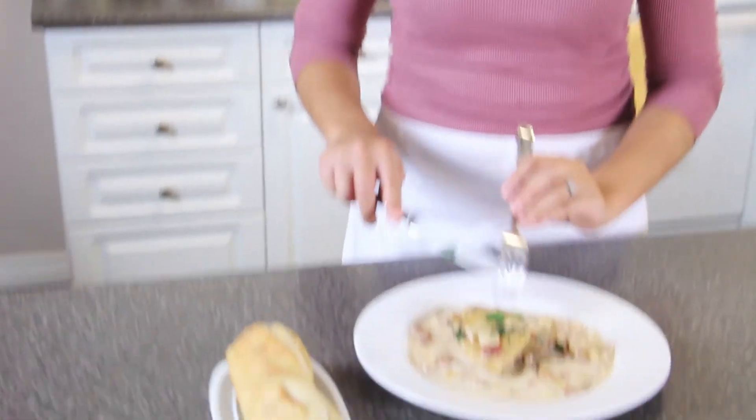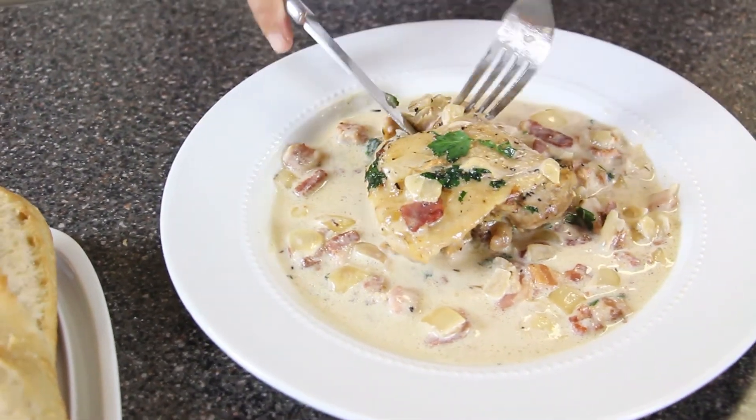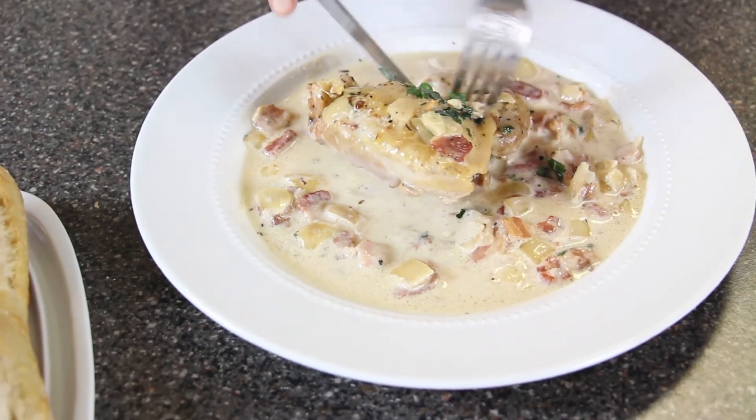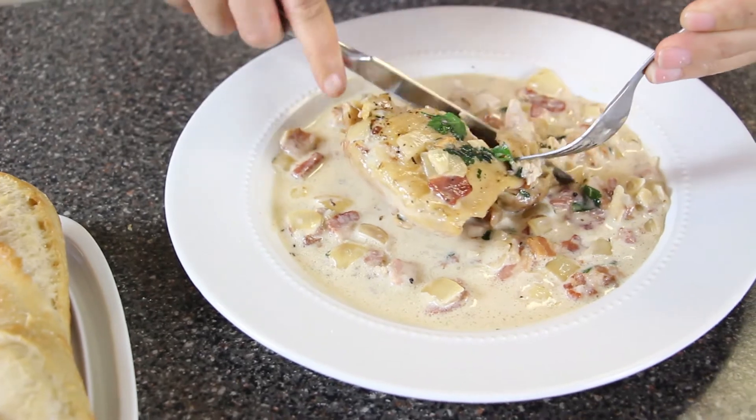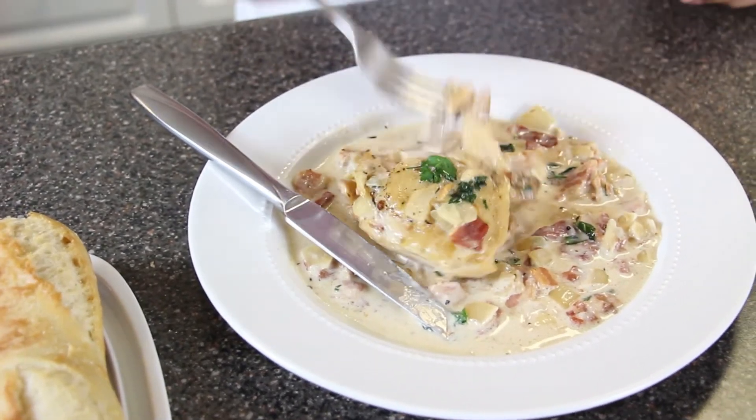Our creamy chicken in white wine sauce is all finished. Would you guys take a look at this? The smell coming out of this plate is just out of this world. This chicken is so tender — it literally just falls apart. Everything is so creamy and so tender. You guys need to make this for your loved ones this Valentine's Day. It just disappears — it is that good. Go out of the box for this Valentine's Day and make dinner at home. Serve this with white rice, mashed potatoes, or a French baguette, just like I'm doing right now.